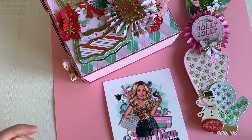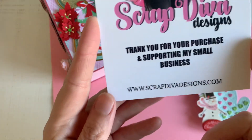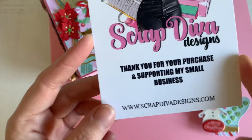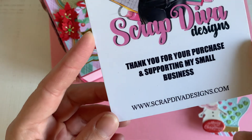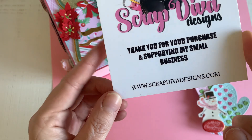Hello you all, it's release day from Scrap Diva Designs, and here we go! I already have posted the video with the new dies, if you haven't checked it, please go to my channel and see what I have made for a video.